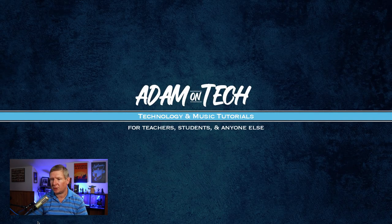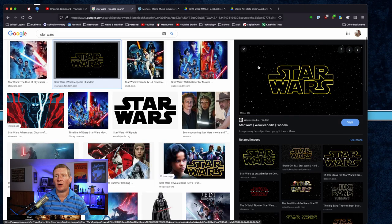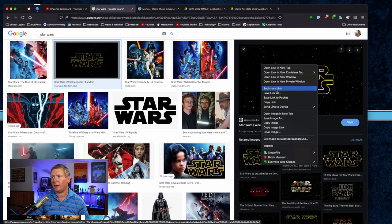Let me open up my browser. Let's say I've got an image here that I want to save to my computer. On the image, I take two fingers and click at the same time, and you're going to see I have all these different options where I can save the link, save the image, copy the image, any of those things.